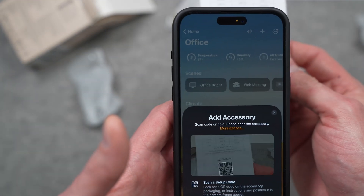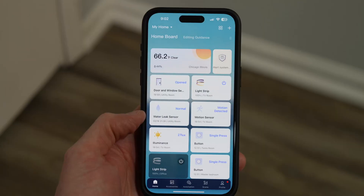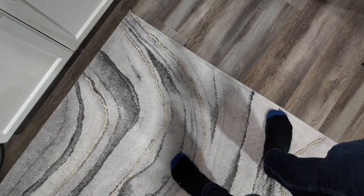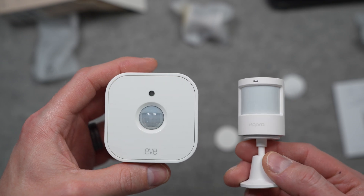The advantage is that you can just add this sensor straight into Apple's Home app or your other smart home platform of choice — you don't need to go out and buy an Aqara hub. But that might also be a downside. If you're looking to use this inside Aqara's app with Aqara automations, you're going to have to wait until the M3 hub becomes available.